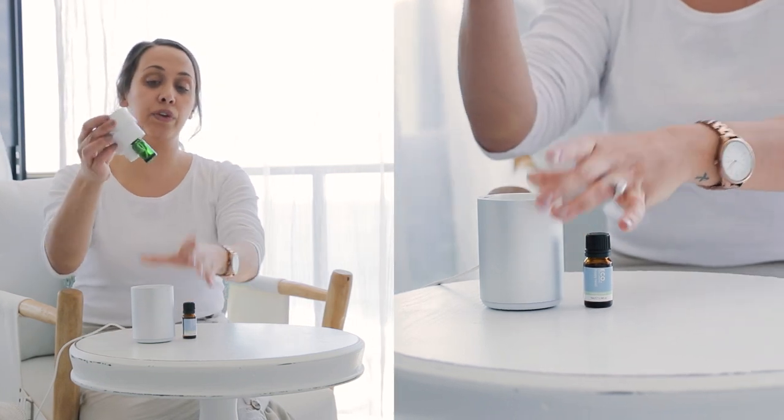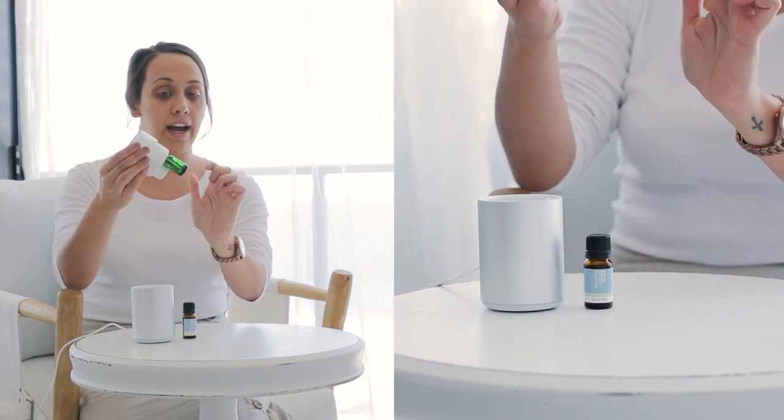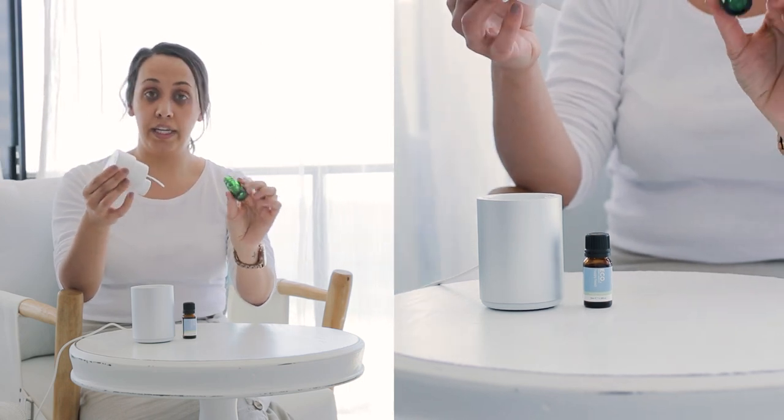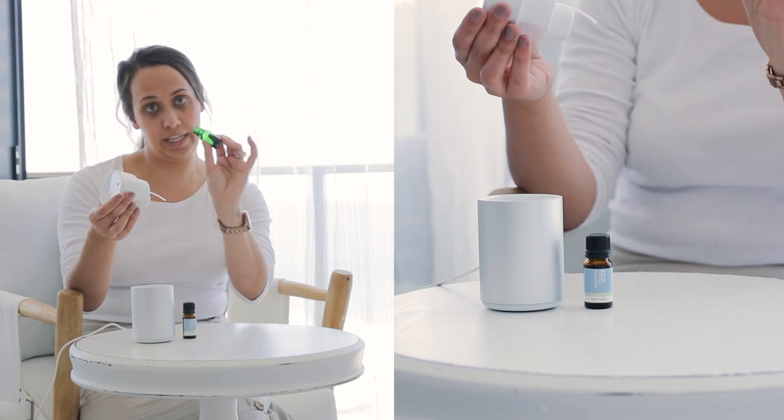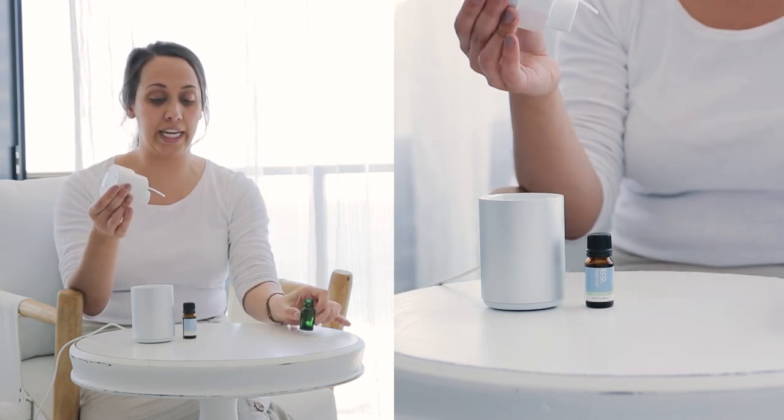So all you need to do when you receive it is pop the top off. You'll see that there is a green bottle inside — you just need to remove this. Whether you keep this is completely up to you; you can create your own blends in there to use in your nebulizing diffuser. Just remove this one completely.